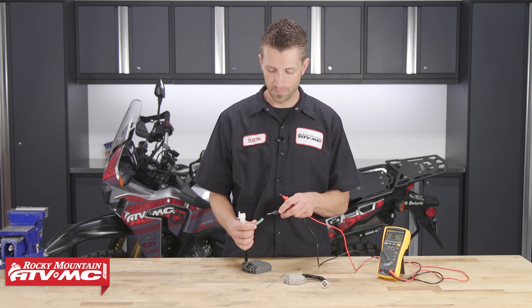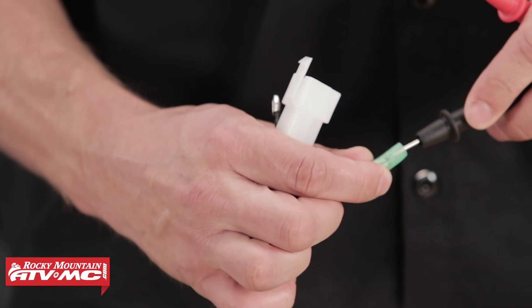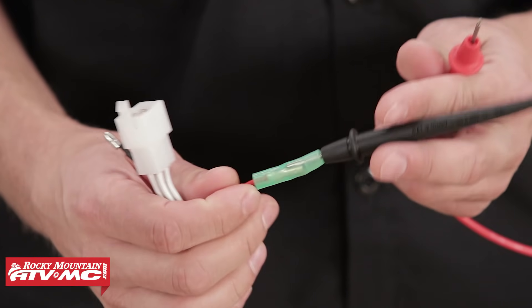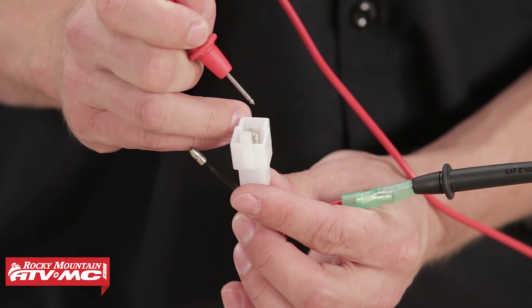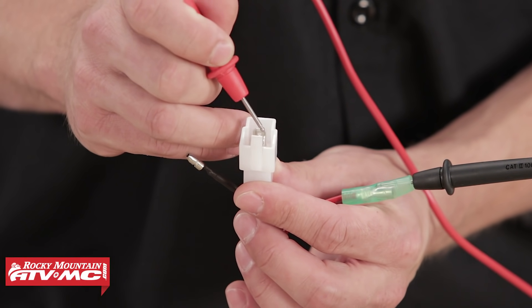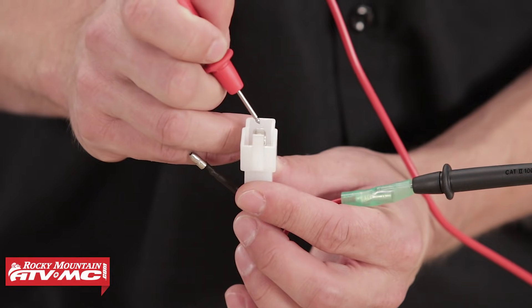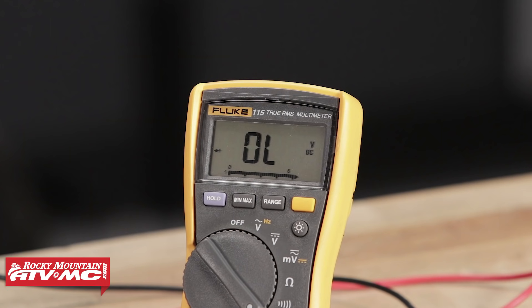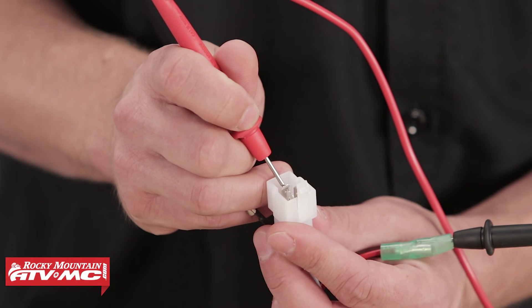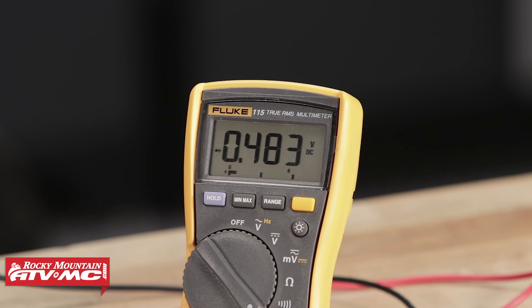For forward bias, we're going to take the negative lead and connect it to the positive line on our regulator rectifier. Then we're going to take the positive lead from the multimeter and test each one of the connections in this single connector. The spec you should be getting is anywhere from 0.3 volts DC to 0.5 volts DC. If your meter reads OL — open line — meaning there is a break and you're not making a connection inside, the regulator rectifier is bad. Perform this test for all three connections.